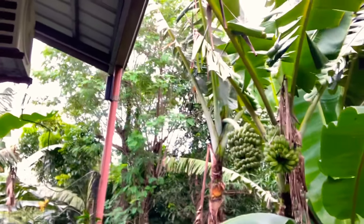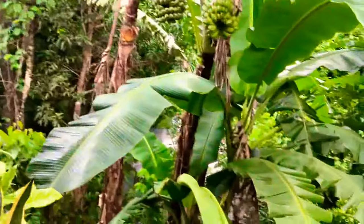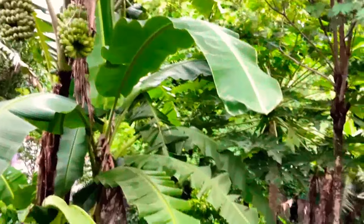We have plenty of fruit over here and you can grow most of your own fruit. As you can see in the back, we have bananas all over the place — there's two right there and there's another one up there somewhere, kind of hidden.